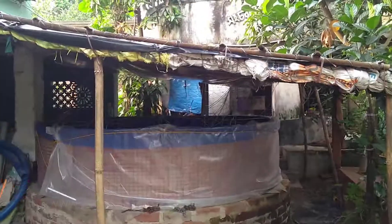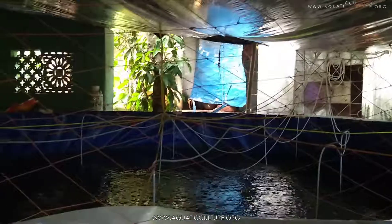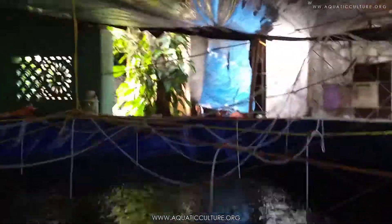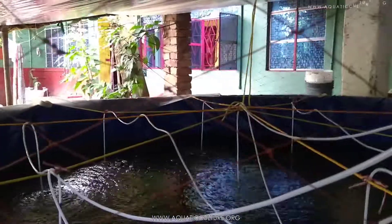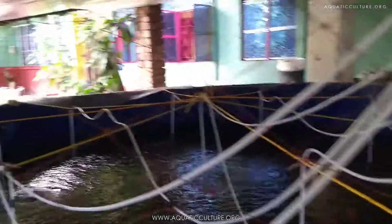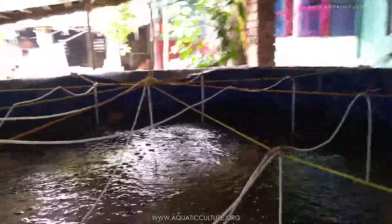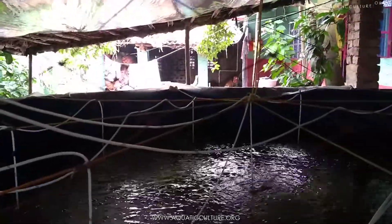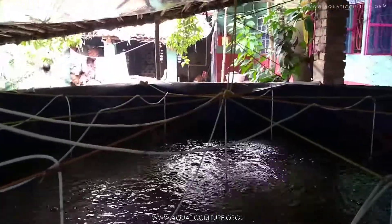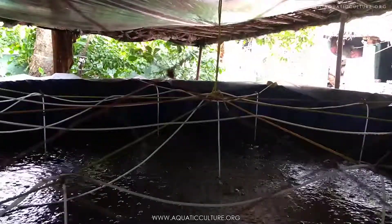Hello everyone, this is one of our tanks — a 5000 litre tarpaulin tank, as you can see. Today only we put seeds: 3000 piece Vietnamese koi. Today is the second of August 2020. This is the whole system — we put the seeds in the morning only, 3000 piece. As you can see from different directions, the variation is quite good.